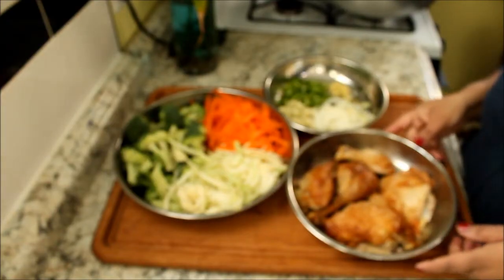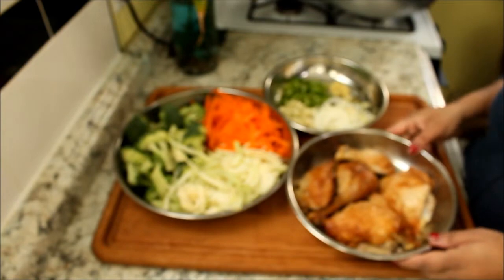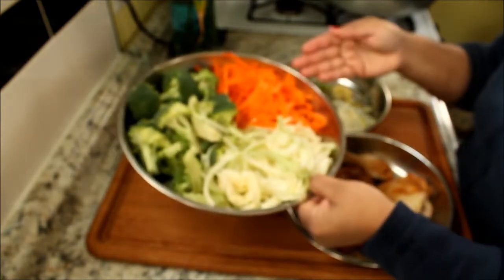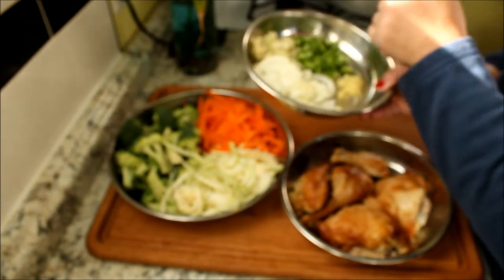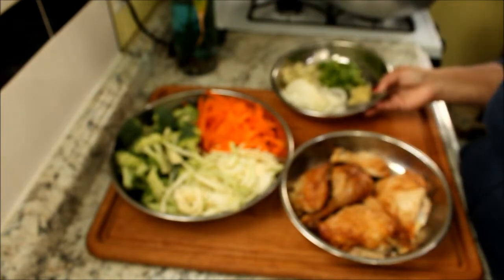I'm going to make a stir fry. I'm going to use rotisserie chicken, broccoli, carrot, cabbage, one onion, garlic, pepper, and some ginger.